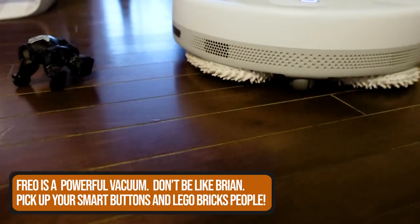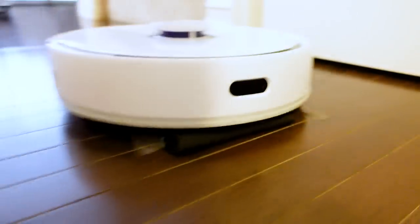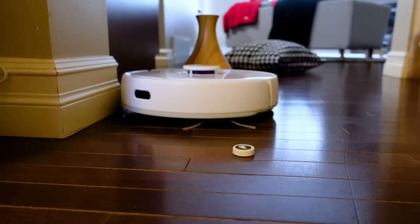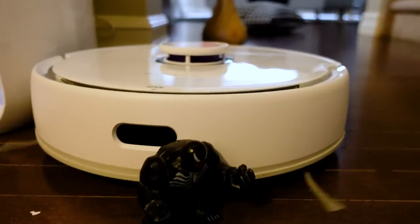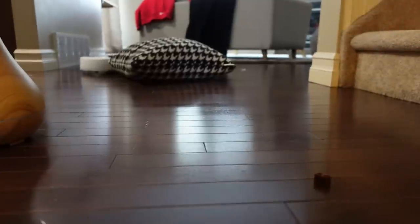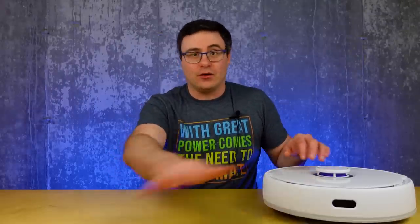It ran over the Lego and, although it took a few seconds, it swallowed that one up too. Because the Fire TV remote was so low to the ground, Narwhal hit it and dragged it around for a few moments until I grabbed it. It kept the flick button underneath it until I stopped the vacuum and pulled it out. It ran over Venom — a larger Lego minifigure — and nudged the pillow around to clean the area. But it 100% avoided the humidifier, which I was happy with since it was full of water.